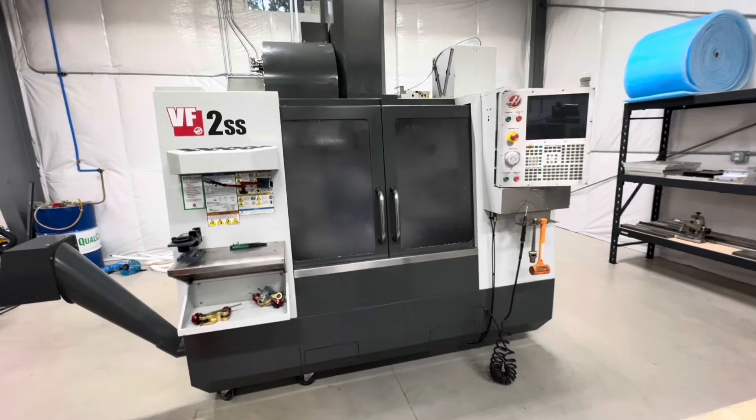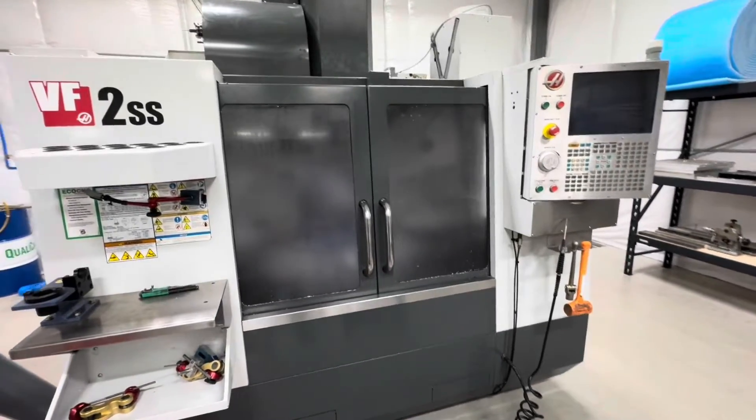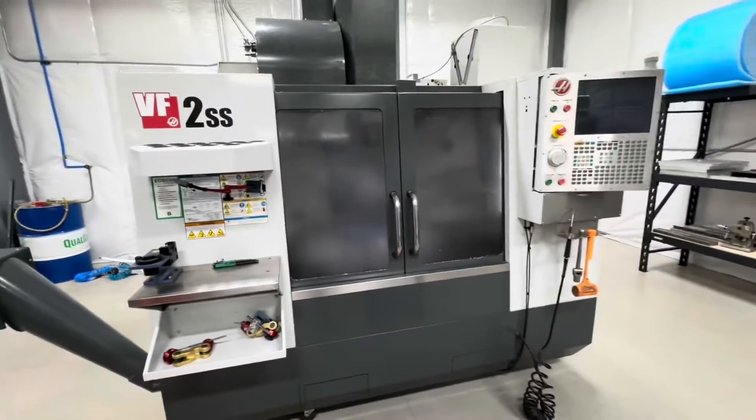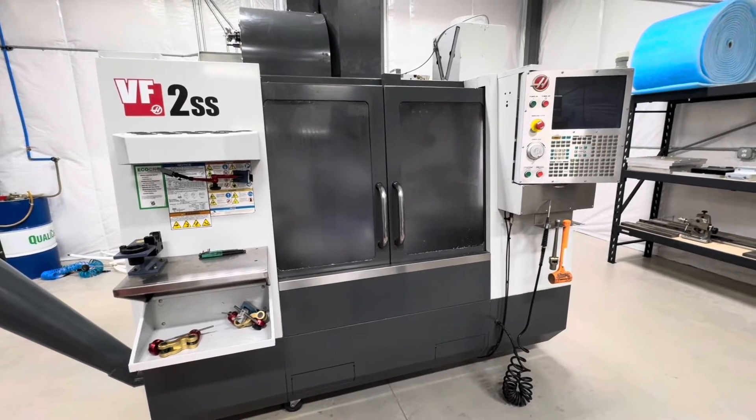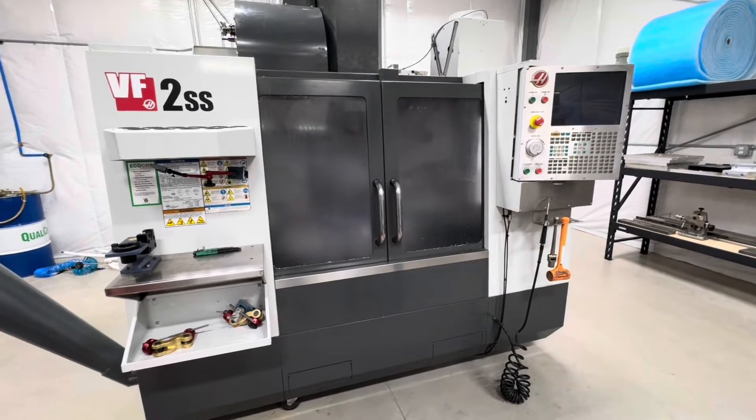Good morning, everyone. In today's episode, we're going to fix this Haas Vector Drive, and we're going to do it far more affordably than dealing with your HFO or Haas directly. Welcome back to the channel. So this is my little Haas VF2SS. It's basically one of the most common machines out there. I think it's Haas' most popular machine — they sell the most of them. So this video will hopefully help a lot of people.